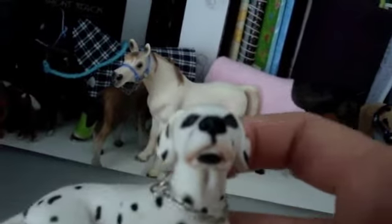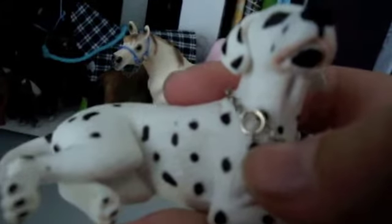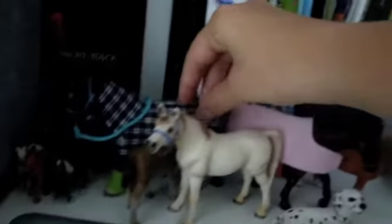This is my dog collar that I made. It's just a chain with two little jump rings. That's all my stuff that I'm going to show you. Thanks for watching.